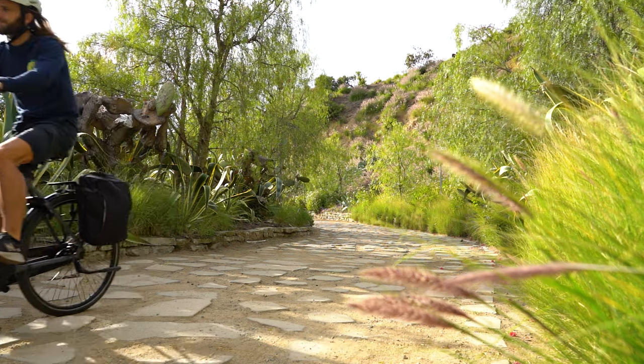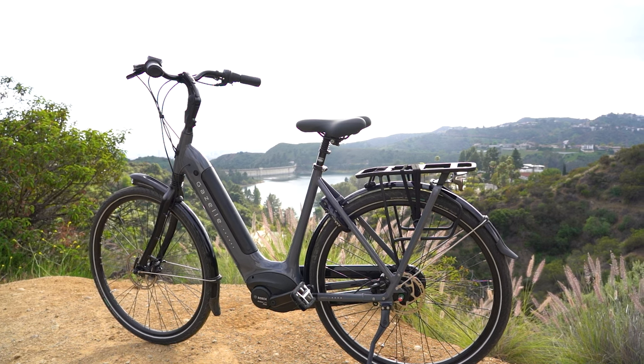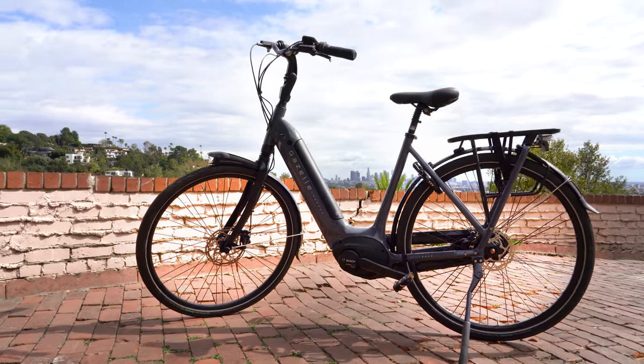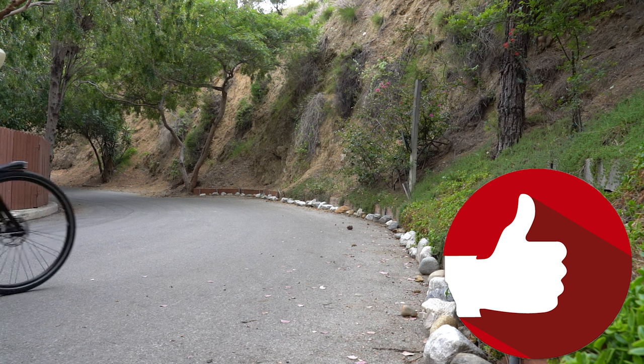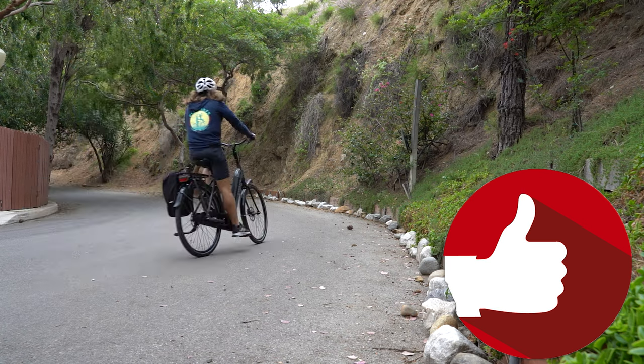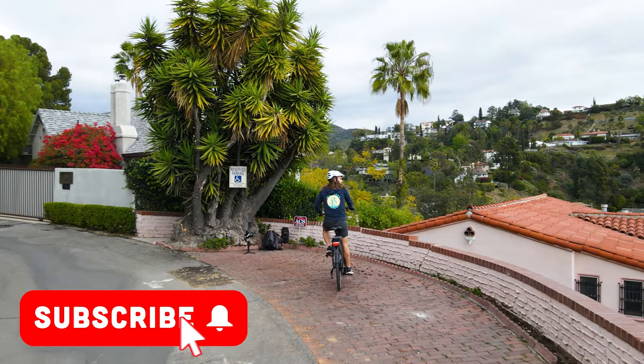The Gazelle Arroyo C8 is priced at right around $3,700. You can get pricing on all Gazelle bikes by clicking the link on screen or the first link in the description to check them out on FlyRidesUSA.com. Don't forget to like this video, and if you're looking for more Gazelle reviews or electric bike reviews in general, subscribe to the FlyRides electric bike channel. Check out what it's like to live life on a Gazelle electric bike, or any of our other videos — thanks for watching, and until next time, enjoy the ride.